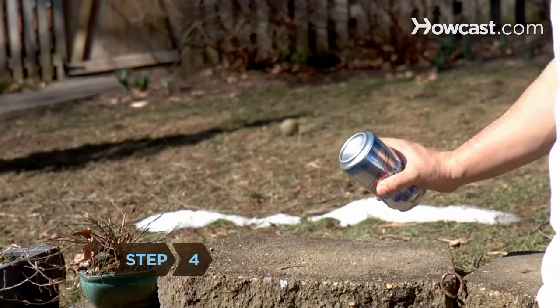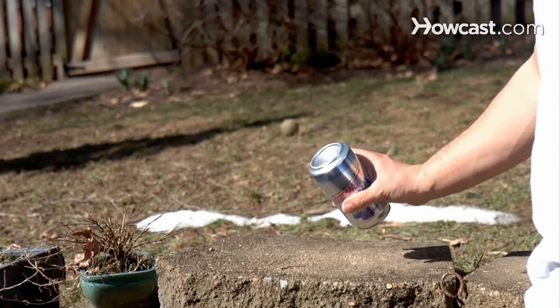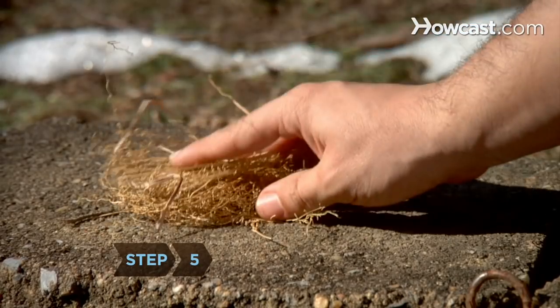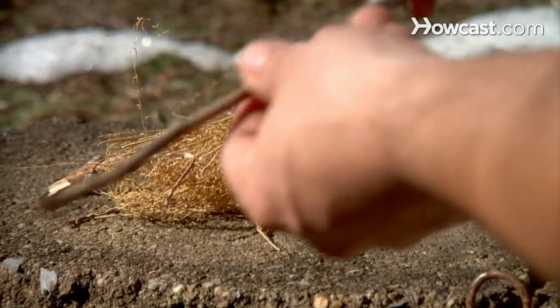Step 4: Find a direct ray of sunlight and angle the bottom of the can so that it reflects the sun's rays. Step 5: Place your tinder, dry leaves, sticks, or paper in a spot where you want your fire.